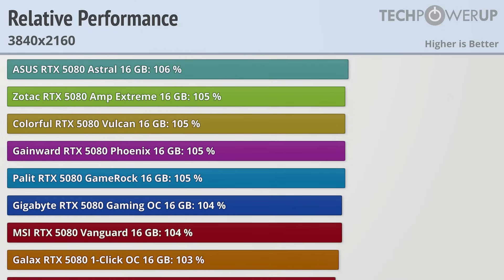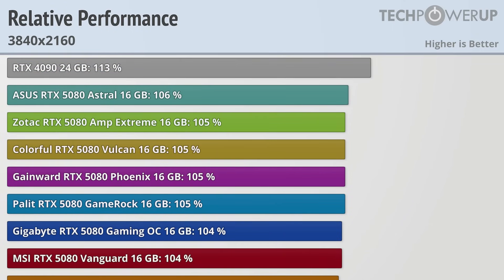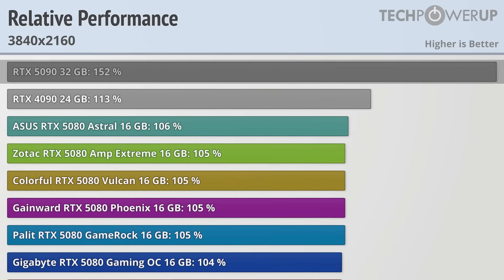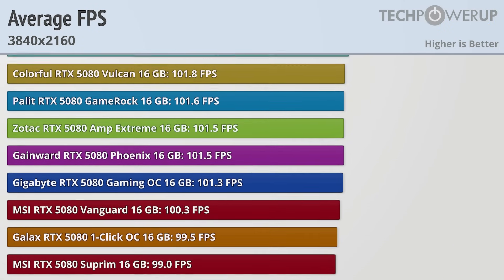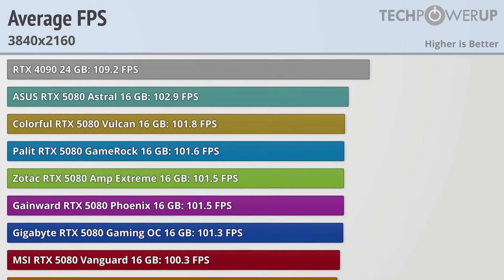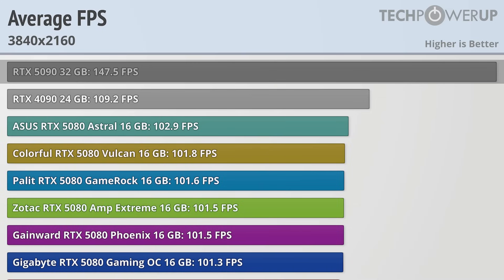The ASUS Astral is the fastest partner card, at 6% faster overall than the 5080 Founder's Edition. However, the RTX 4090 still delivers 13% better performance than the 5080 Founder's Edition, and the RTX 5090 is a whopping 52% faster. In terms of raw numbers, the RTX 5080 hits around 100 FPS at 4K depending on the partner card, while the RTX 4090 delivers 109 FPS and the RTX 5090 sits in another category altogether at 147 FPS.